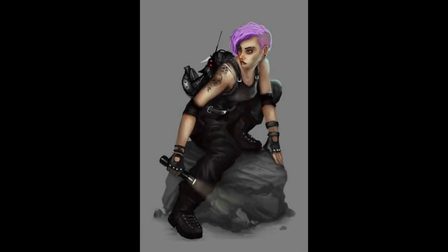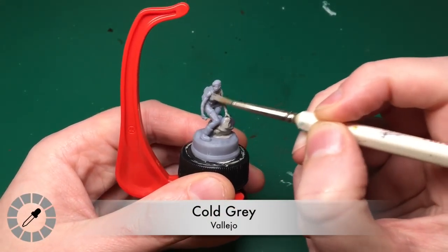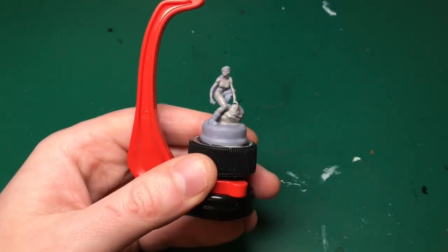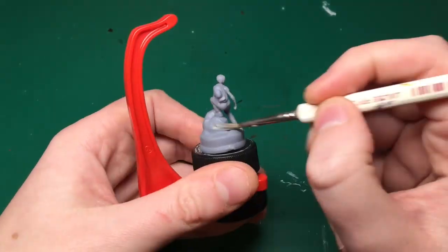Hey everyone, welcome to Watch It Paint It. Today I'm painting a model from Subterra — this is going to be the Scout from the game. She just happens to be one of the models we've used quite a lot. I keep randomly picking her; I've played the game three times and been the Scout three times, so I'm going to paint her.